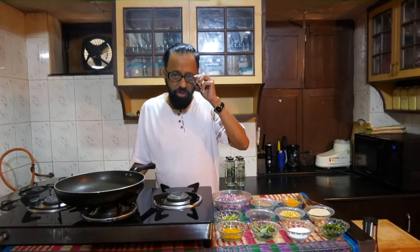We are up with yet another edition of my cooking series and today what I am going to present to you is an upma that's made with idli and bread.